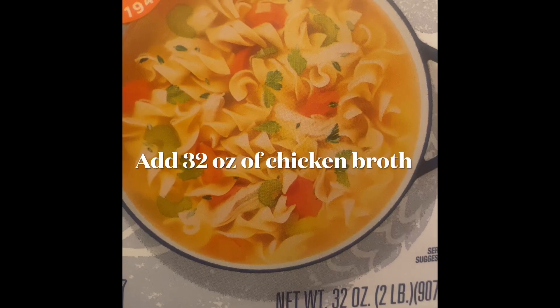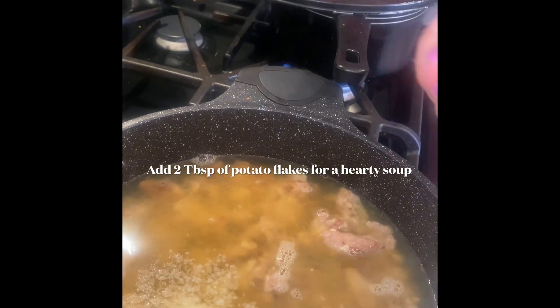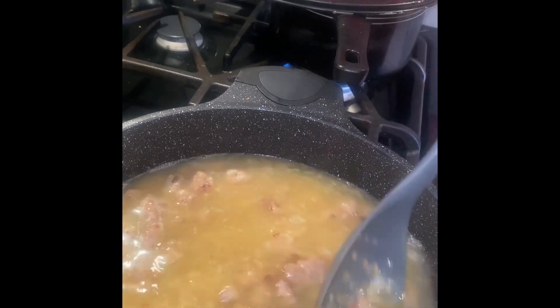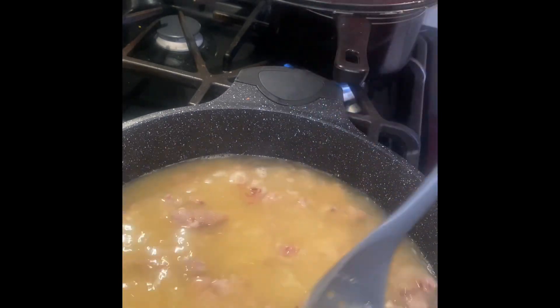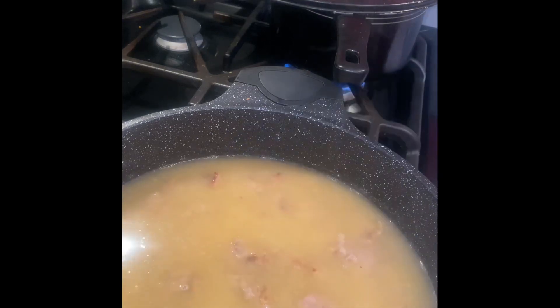Add 32 ounces of your favorite chicken broth. My hubby used up all my heavy cream, so I'm adding two tablespoons of potato flakes to act as an extra thickener. I just learned that from Emmy from Frugal Money Saver. Thanks, Emmy!